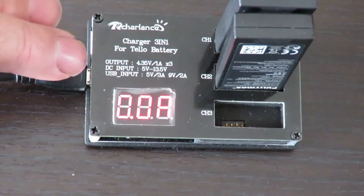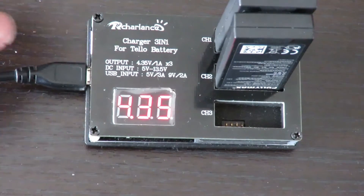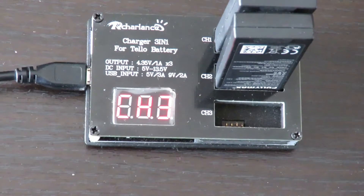The batteries are now fully charged — channel one: 4.35 volts, channel two: 4.35 volts. The batteries didn't take that long to charge and they're ready to pop into my Tello and go have a bit of fun.